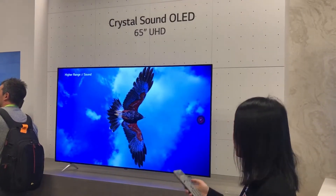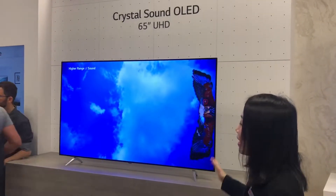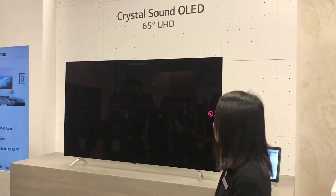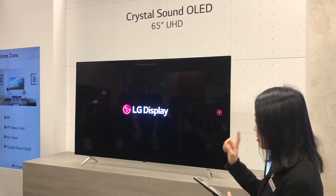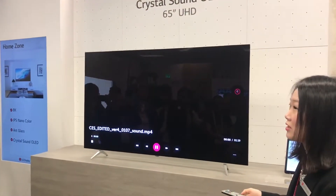Much more immersive viewing experience. Compared to last year's model, we increased the channel. Last year was 2.0 channel, this is 3.01 channel, so it has a much more dynamic sound.